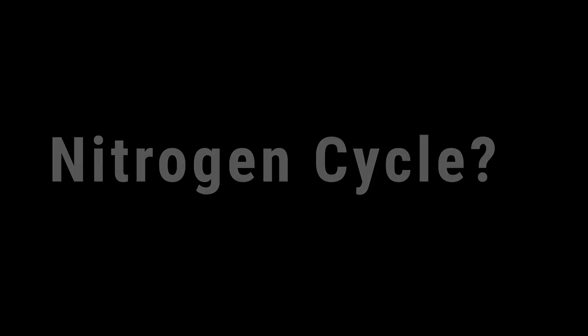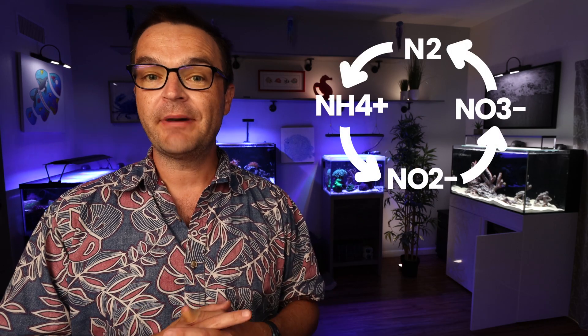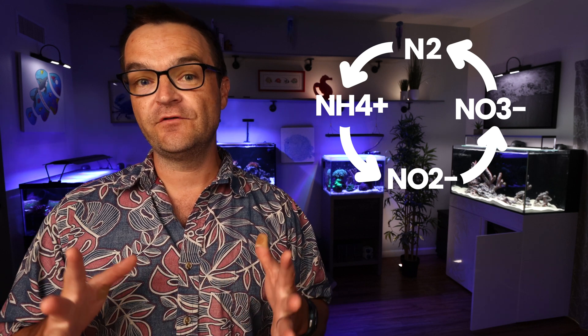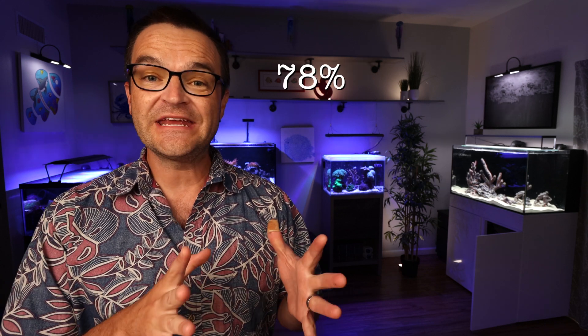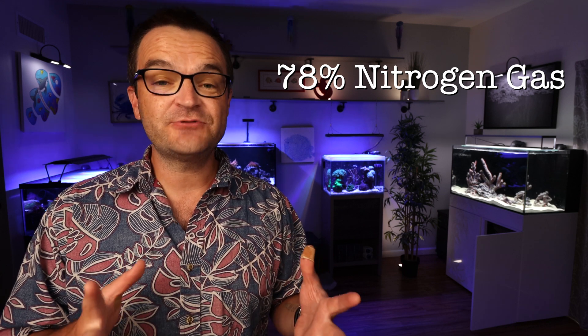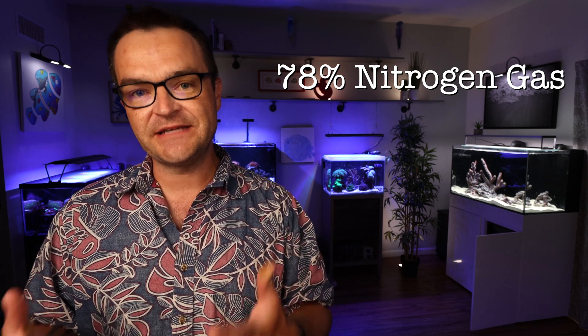Get out that pad and pencil because I'm about to drop some serious scientific brain bombs. What is the nitrogen cycle? The nitrogen cycle is the biogeochemical cycle by which nitrogen gas is converted into different chemical forms as it circulates between the atmosphere, the earth, and the oceans. However, even though the atmosphere is made up of 78% nitrogen, atmospheric nitrogen is basically useless to humans and thus needs to be converted into other chemical forms.